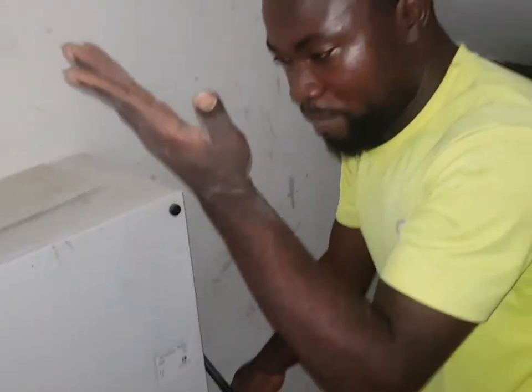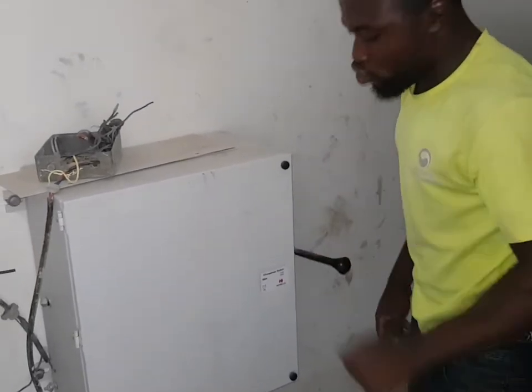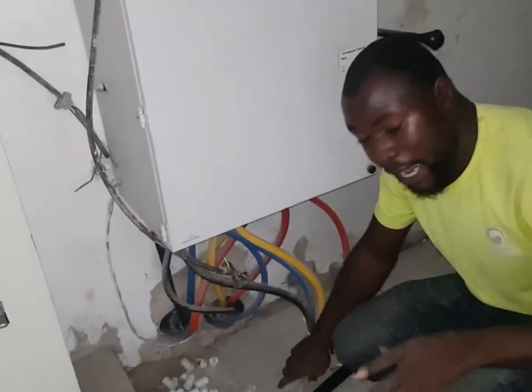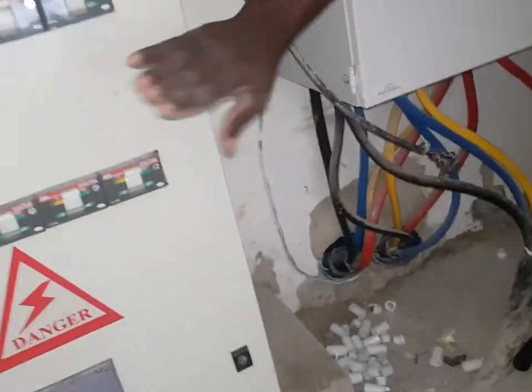Once you bring it down like this, you have powered the whole place. When you bring it back — did you hear that? — it's now on the new track. This is the armored cable that came direct from the transformer. This armored cable supplies this box, and this box supplies the next one, which supplies all these meters.